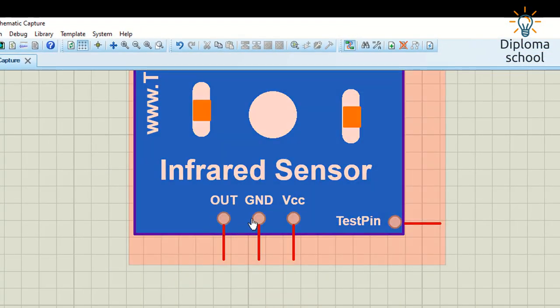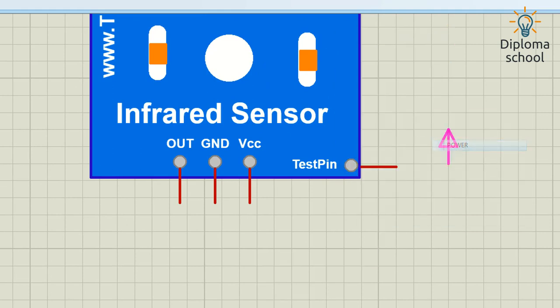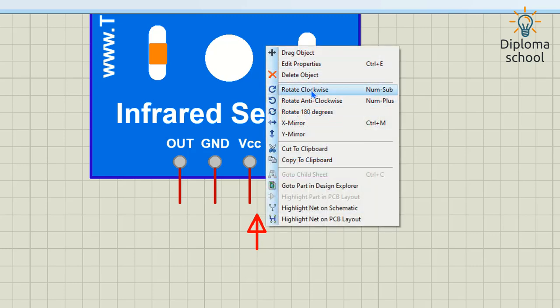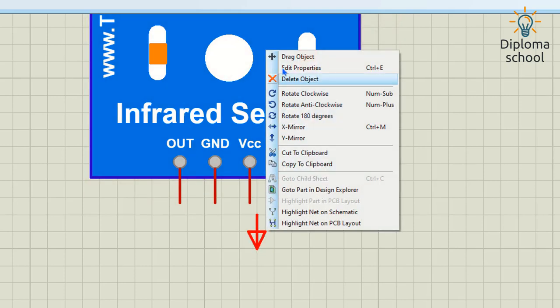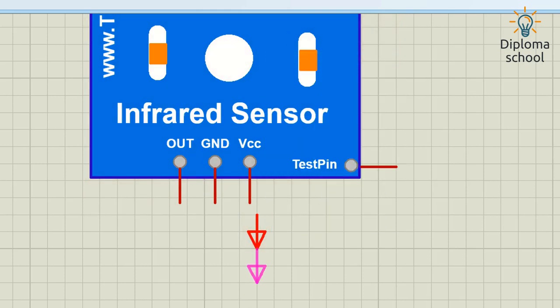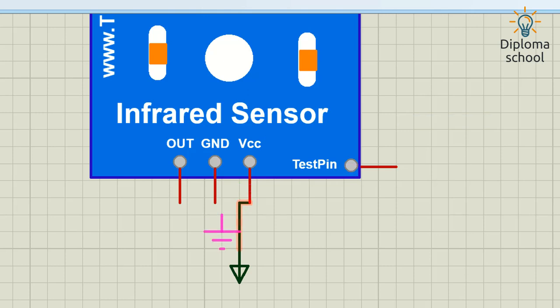Let's look at how many pins the IR sensor has. There are three main terminals: VCC, Ground, and Output. There is also a test pin. I am going to give power to the IR sensor — this is 5V supply. I am connecting VCC to 5V to supply the IR sensor, and this is the ground connection.